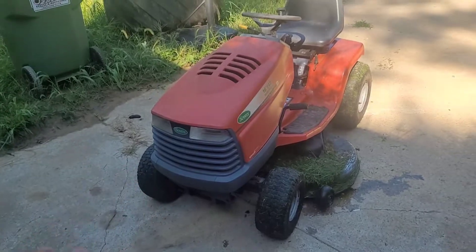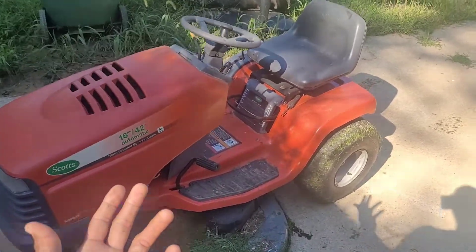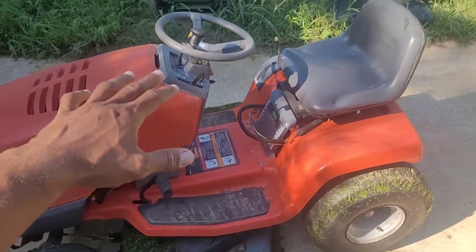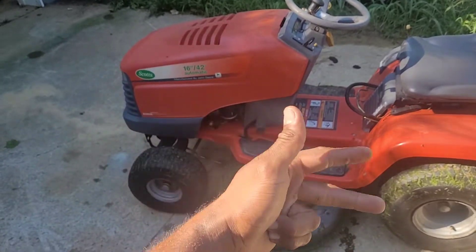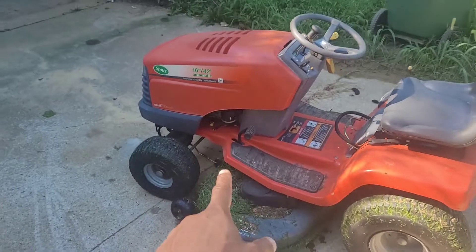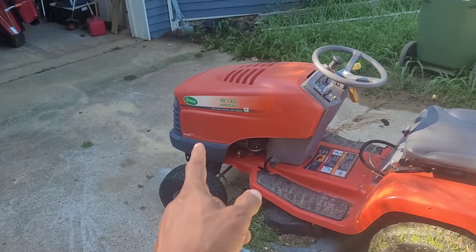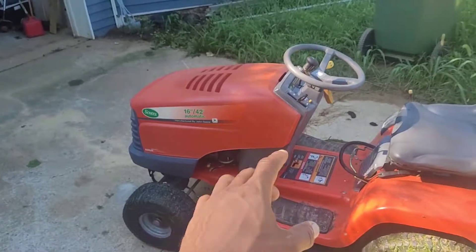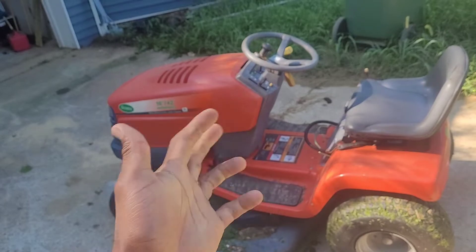A riding lawn mower really isn't much different than a regular lawn mower, and a car engine isn't much different than a lawn mower engine. It's all basically simple and runs on the same common principles of fuel, air, and spark to function and operate at its best. So we're going to change the oil, pull the carburetor off and clean that out, put on a new air filter and new spark plug, and see if we can get this thing working at its best again. Let's get after it.